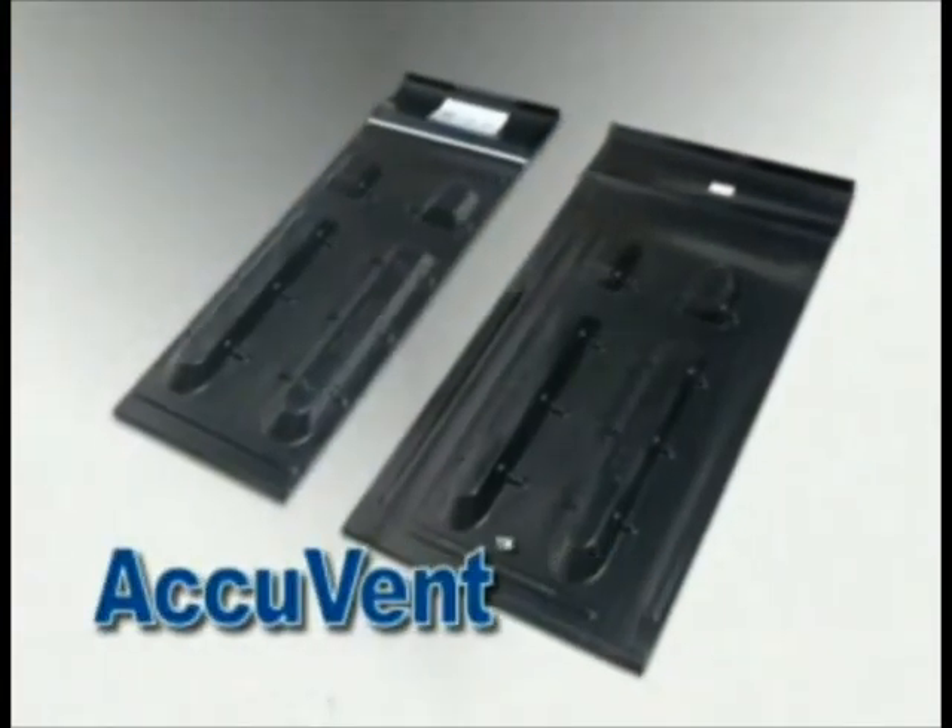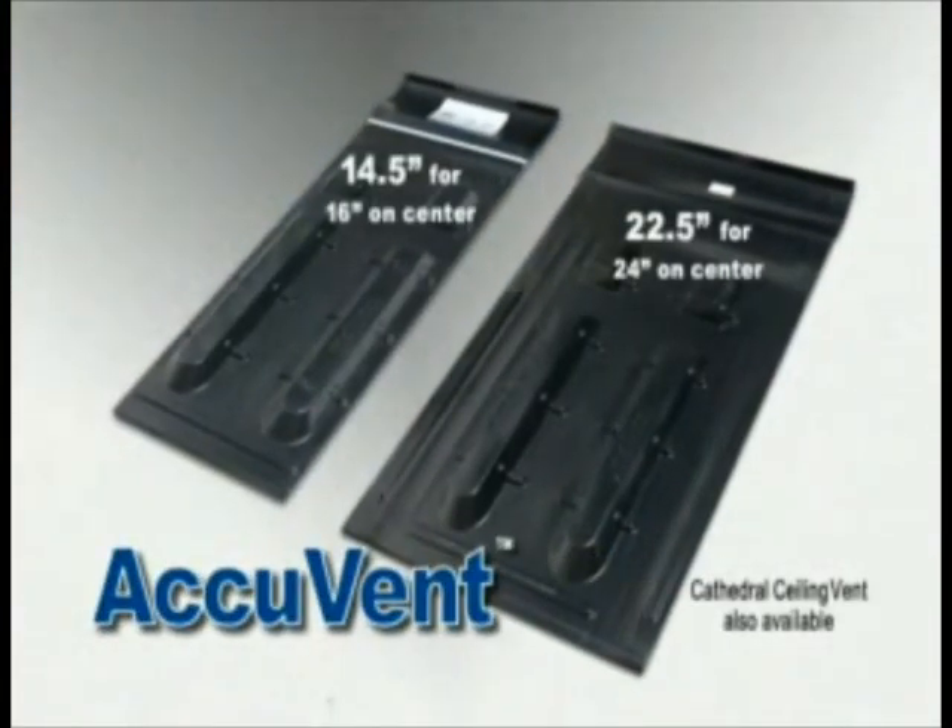AccuVent — fast, easy, and durable. An attic ventilation system that blocks wind, allows airflow, and is moisture and fire resistant.